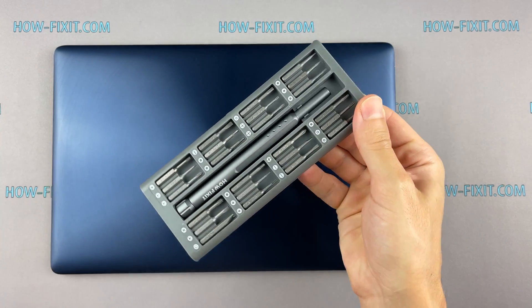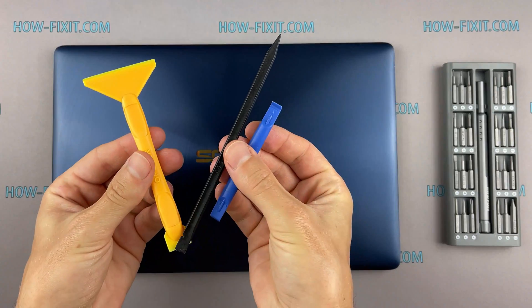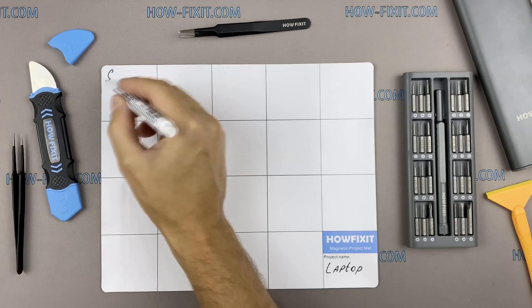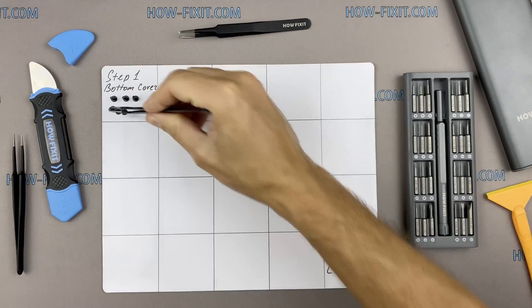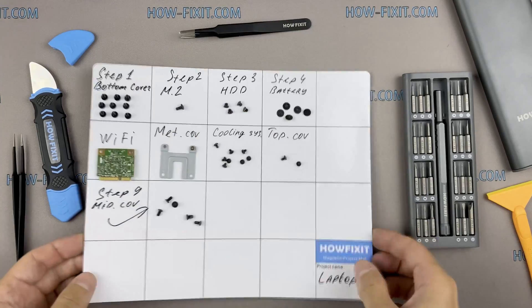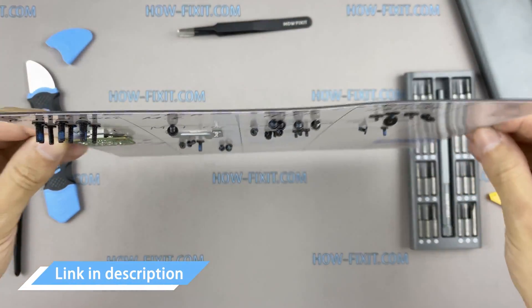To disassemble you will need the following tools: Philips 1 screwdriver, Torx T5 screwdriver, plastic tool, and tweezers. I also recommend using a magnetic mat during the repair process and laying out each screw step by step during disassembly, which is especially useful for this laptop — it is very important not to confuse them during assembly. In the description I will link where to buy all necessary tools.